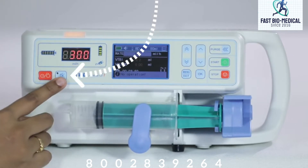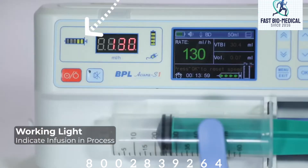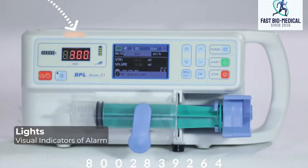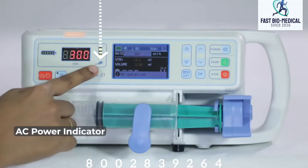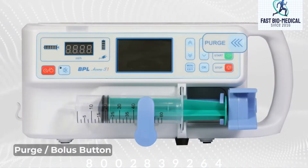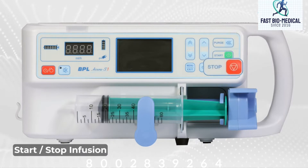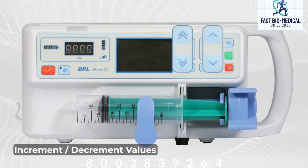This is the audio pause button to silence the alarm. This is the working light which indicates infusion in process. This is the light for visual indicators of alarms. This is the battery indicator and this is the AC power indicator. This is the purge or bolus button. This button is to start the infusion and this button is to stop the infusion. These are the keys used to increment or decrement values.